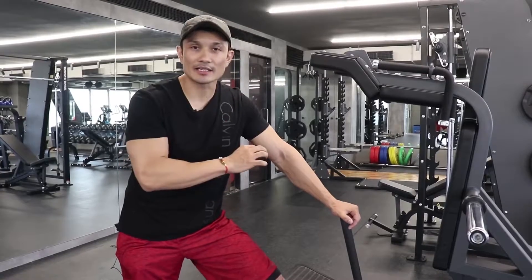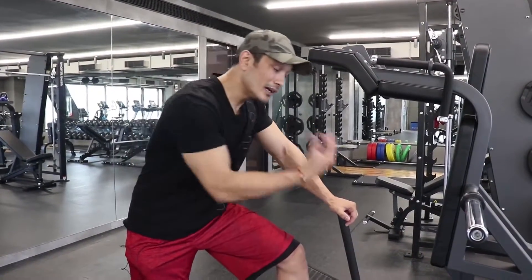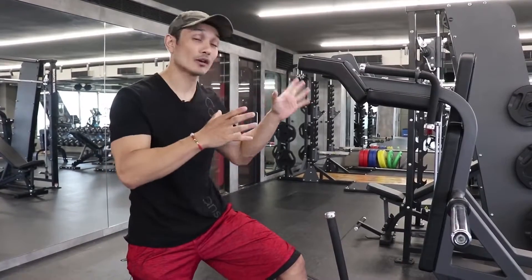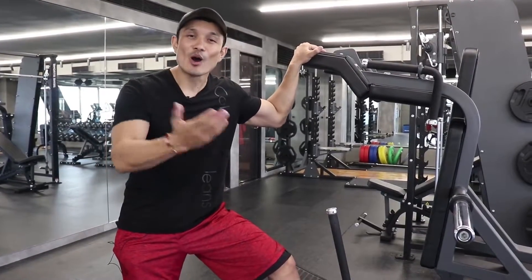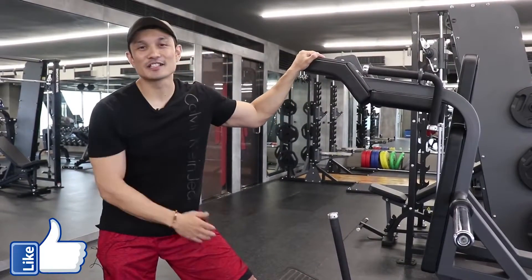However, only use heavy weight if your form and technique are solid. If your form is bad, do not go heavy — fix your mobility first, then progressively use the exercise with more load. These were the five mistakes for hack squats. If you know of other mistakes to cover in this series, please leave them in the comment section. If you liked this video, please like it. Take care, bye bye.